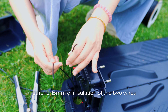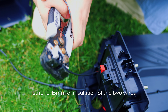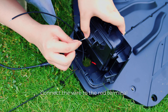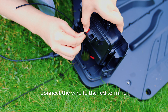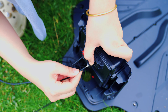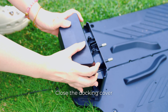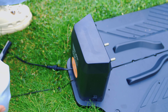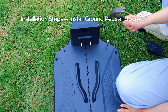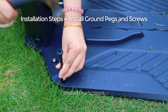Strip 10 to 15 mm at the terminal ends of the two wires. Connect the wires to the black terminal and the red terminal separately. Close the duct cover. Insert the ground pegs, then insert the screws.